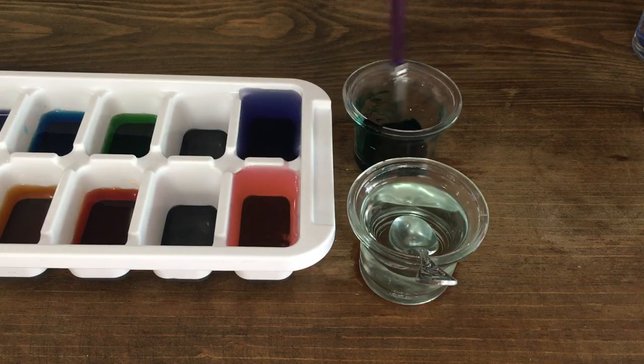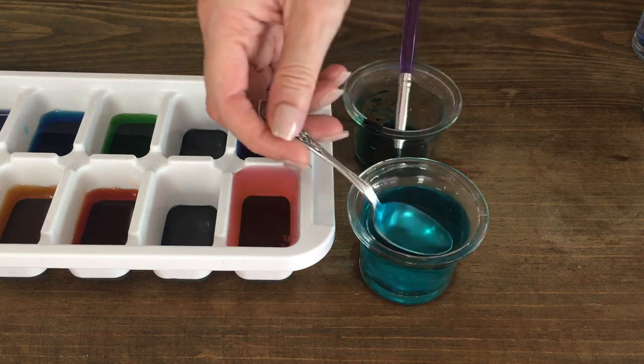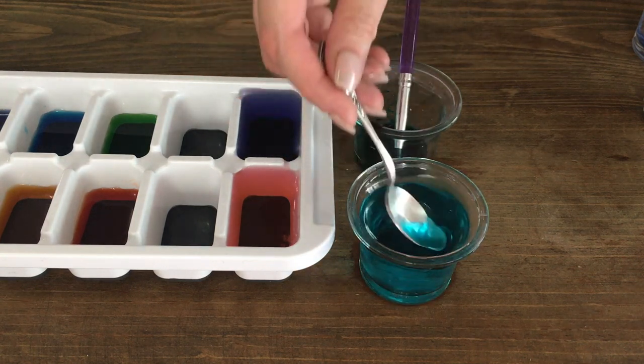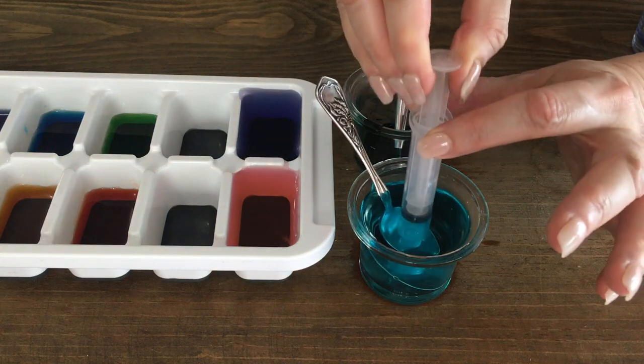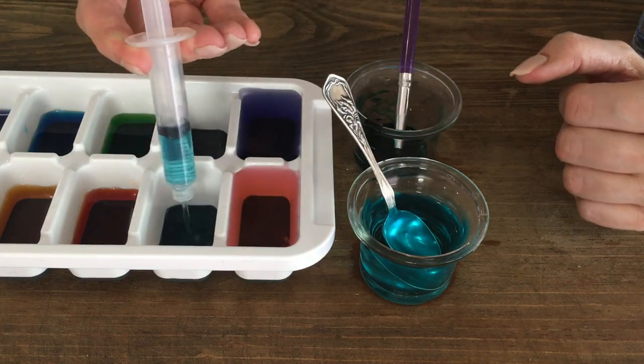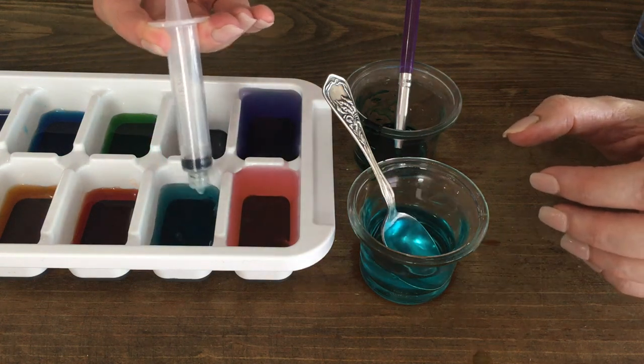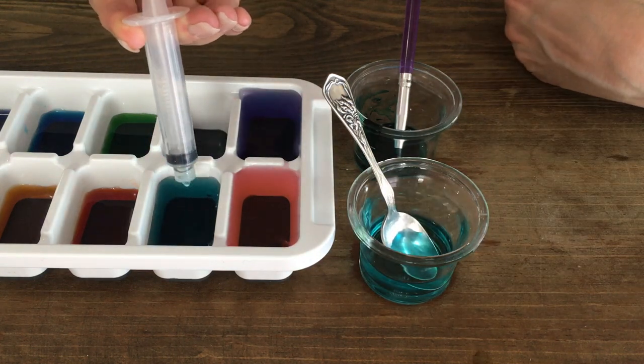We're going to be using an ice tray and a syringe. I'm also going to be using this teal that I custom made myself — I do have a DIY showing exactly how I did it in case you like that shade of teal or turquoise. I'm filling my syringe six times per ice cube, and I'm using a syringe instead of just pouring so that all my ice cubes look even.